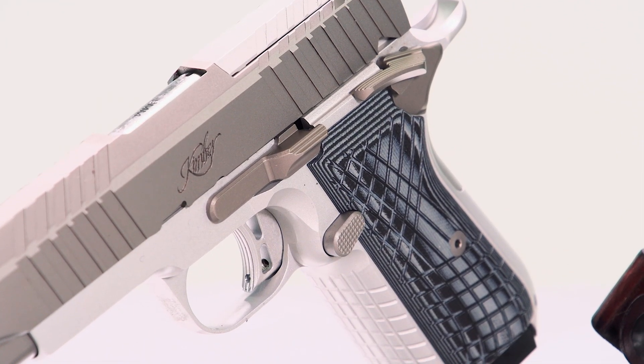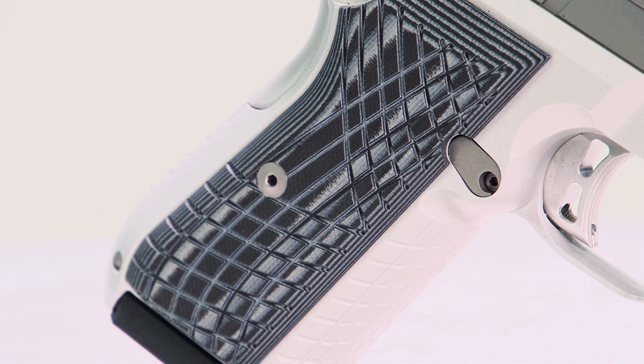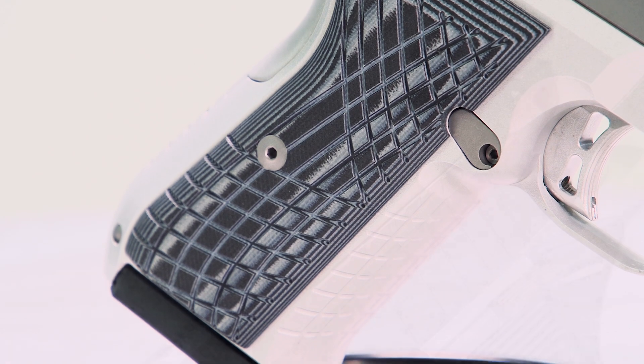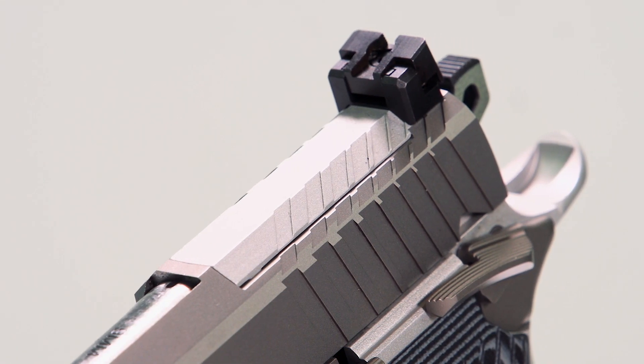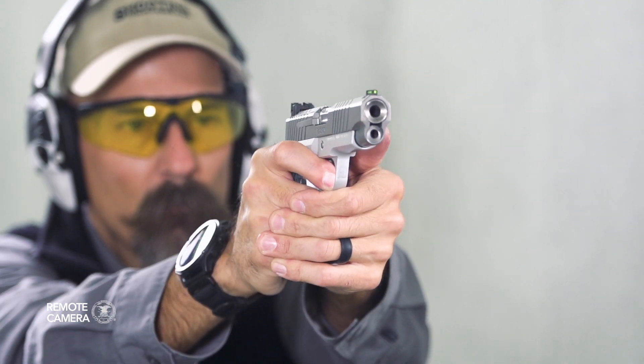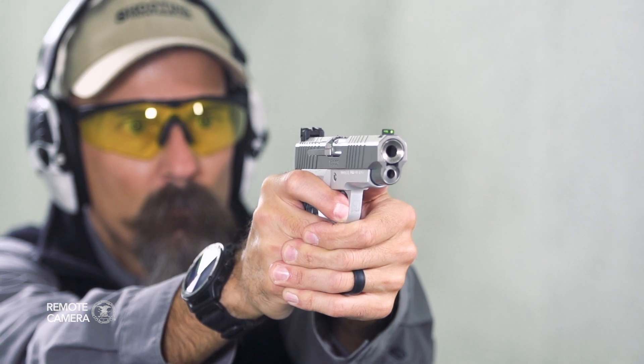Like others in this line, it offers a host of standard components that have historically been upgrades: texturing on the front and back strap of the grip, a reversible magazine catch, and an optics cut for the Holosun K-Series footprint comes standard on the KDS-9C. With a 15-round capacity, 4.1-inch barrel, and 25.3-ounce weight,